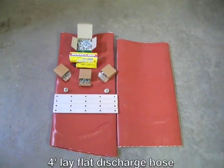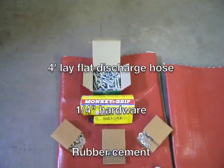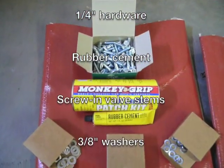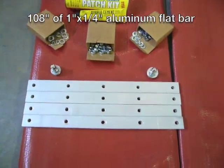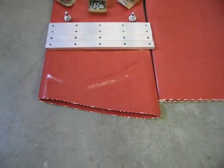Assuming you have a tandem axle RV, you'll need supplies to make two airbags: four feet of large lay-flat discharge hose, quarter-20 hardware including one and a quarter inch bolts, nuts, flat washers and lock washers, rubber cement from a tire repair kit, two screw-in valve stems, four three-eighths flat washers, and about 108 inches of one inch by quarter inch aluminum flat bar.